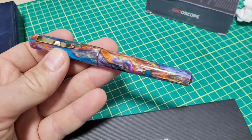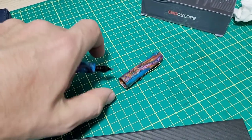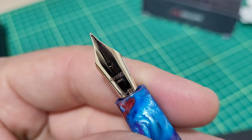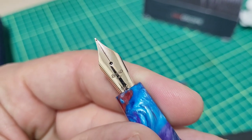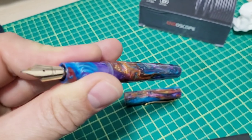This time again it's got the primary manipulation for resin, which is made by Jonathan Brooks. Got some flashy gold trim to match the beautiful gold nib. I'll show you some details on this one for sure, but of course we just got to hit the glam shots with a pen like this.